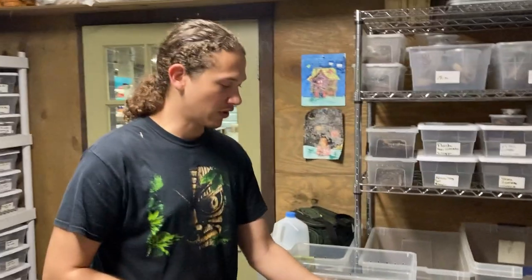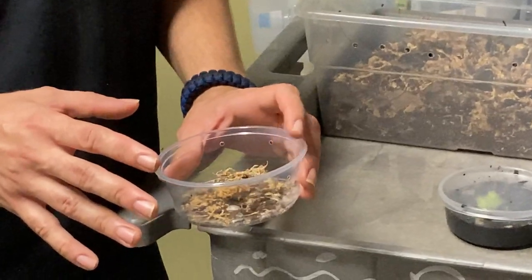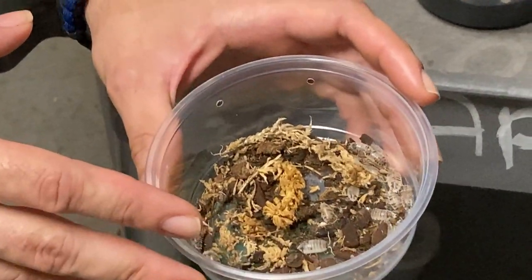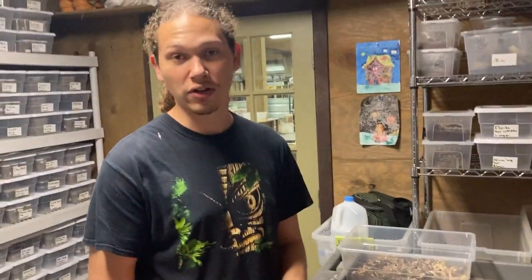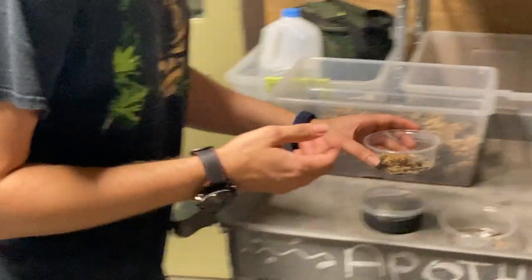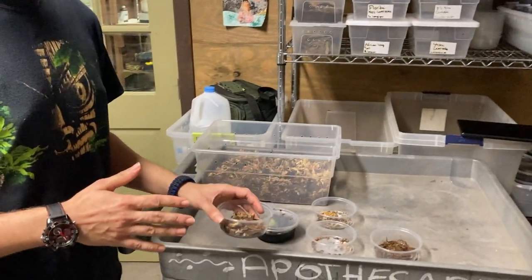These guys right here — classic, everybody loves these. These animals are hardy beyond belief. Going with the scientific name: it's called Porcellionides laevis. The color morph is called dairy cow. These guys are native to the U.S. — actually native to here in Florida, which is one of my personal favorite aspects about them, since I'm a native individual. Some of the most versatile of all isopods.